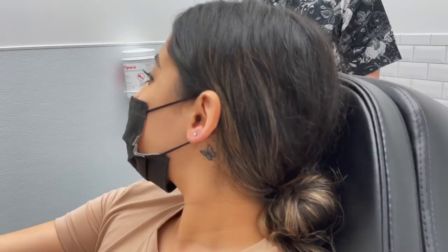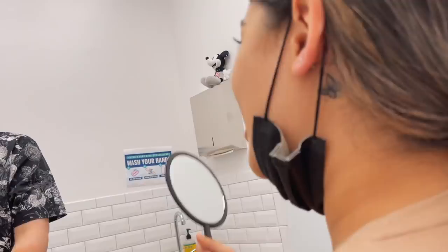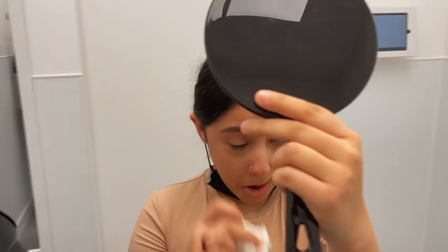Do you like it? How do you feel? I love it, it's so good. Ladies, if you're watching, if you're getting a nostril piercing, get it on your good side — your selfie side. For a picture? Yeah, of course. There we go. We're cleaning it off for you real quick. Ooh yes, I love it!